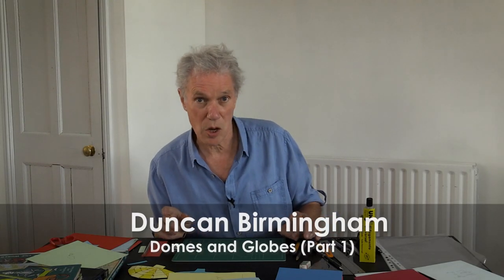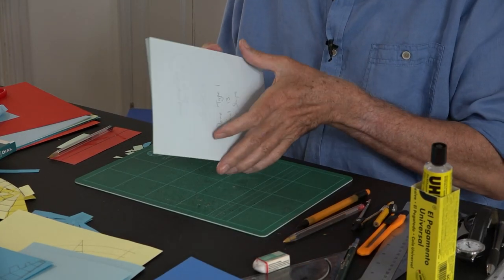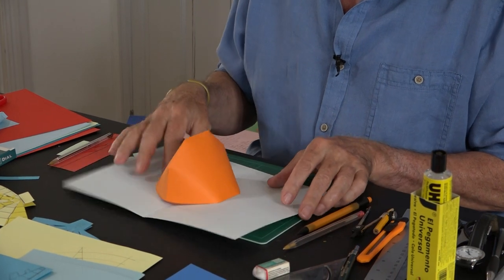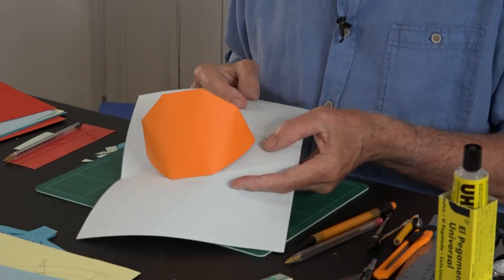This tutorial is about domes and globes and I've worked out four different kinds. The most simple, not really satisfactory, is this type. This is covered in tutorial 13, curved shapes, and so that's a sort of rough approximation of a dome — it's definitely the easiest.